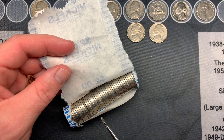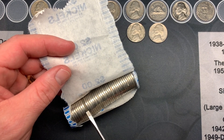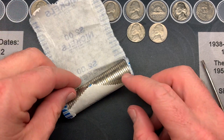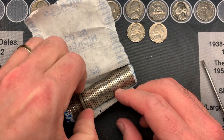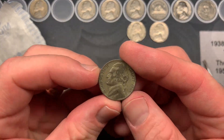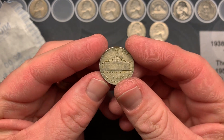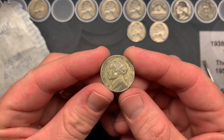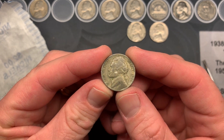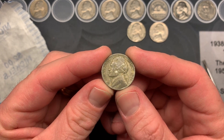On roll 18 I think we found another silver — you can see that dark greenish tinge. Let's pull it out — yes, it's a 1944 Denver war nickel. Gotta love it. Two silver war nickels on the night, one for each box so far. That is great.